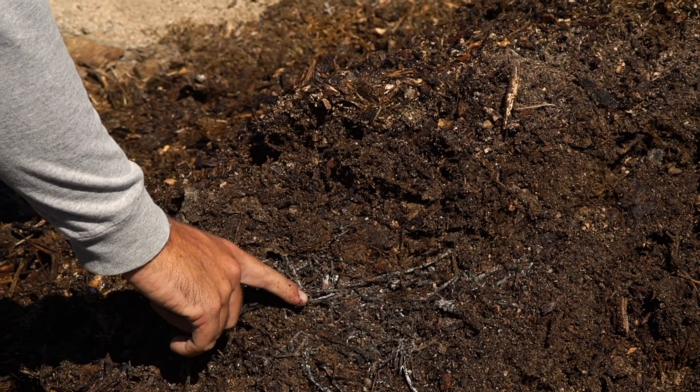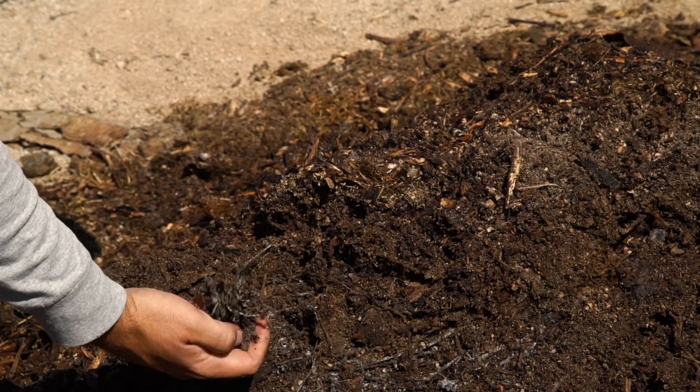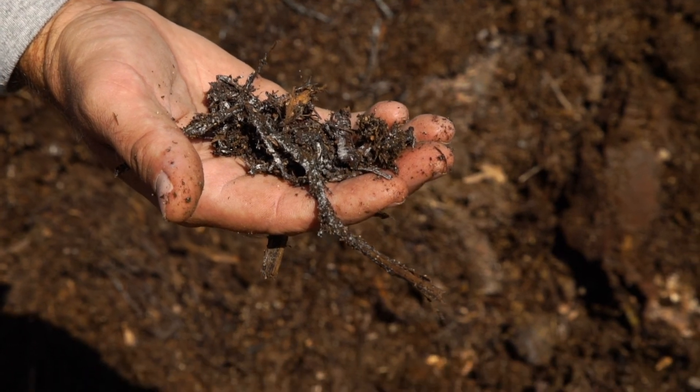When you're turning your compost pile it's common to see two types of molds: a white mold and a gray mold. They are both beneficial and help with the decomposition of your compost.